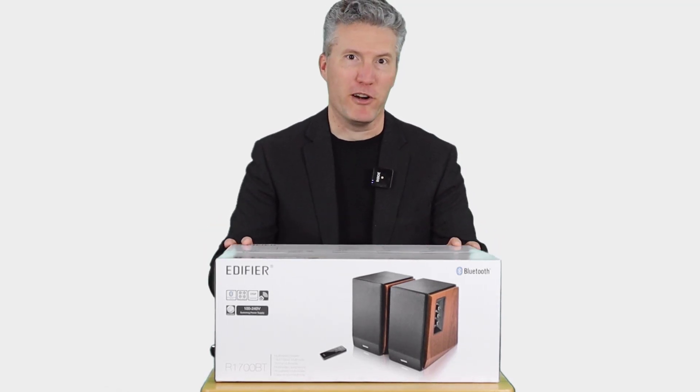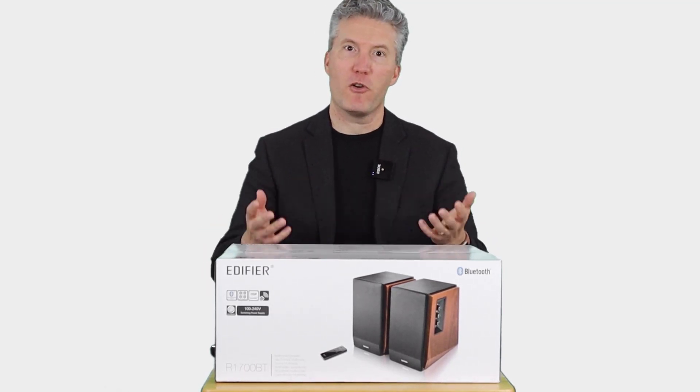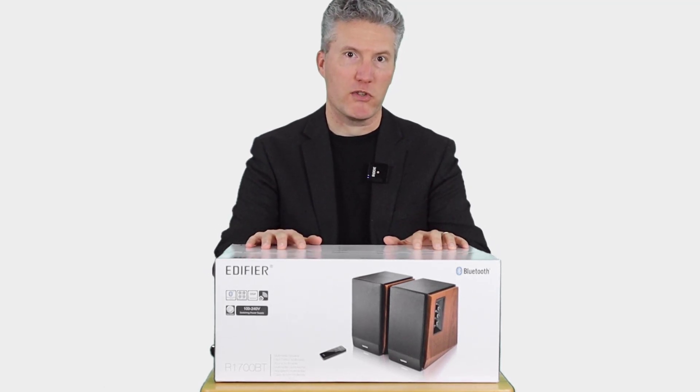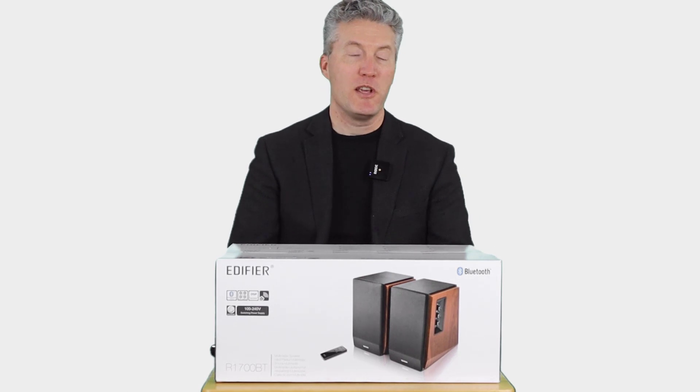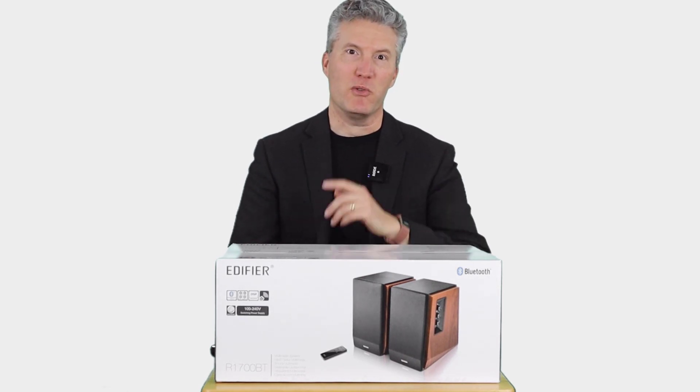You could hook these up to your record player if you want to. In this video, we're going to get into the box and see what's inside. We'll let you have a listen, and if you're in the market for new speakers, maybe this will help with your decision. Stay tuned.